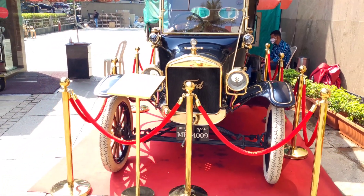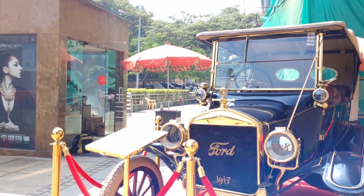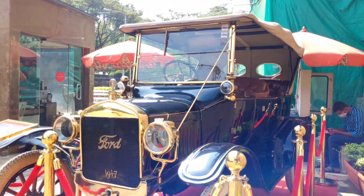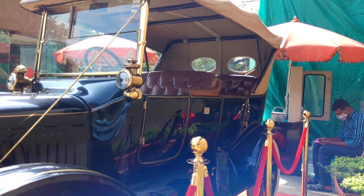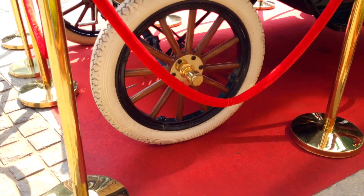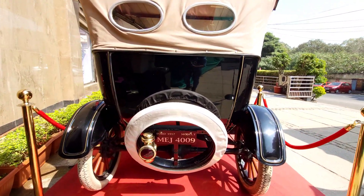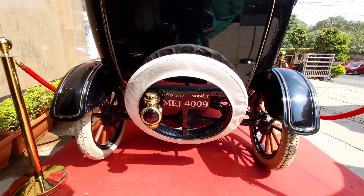This Model T is a very high-end display. I will show you a video. This Model T is a very good style. The tires are very well maintained.